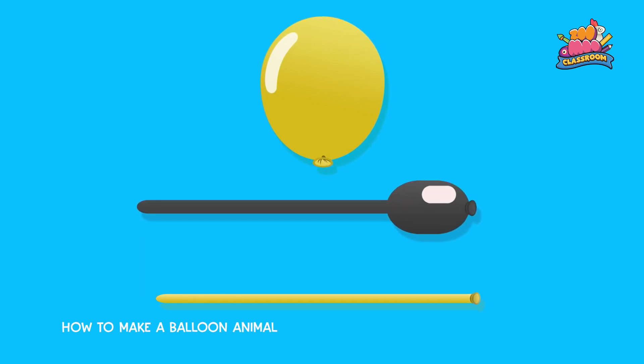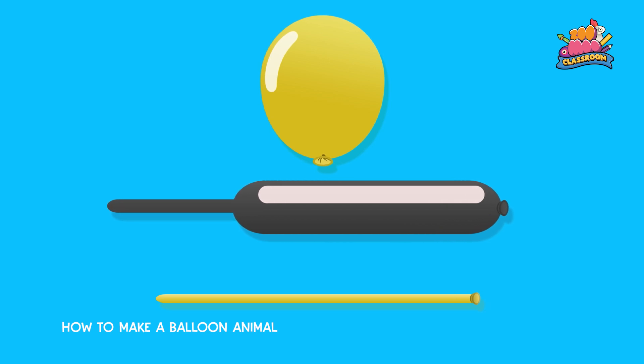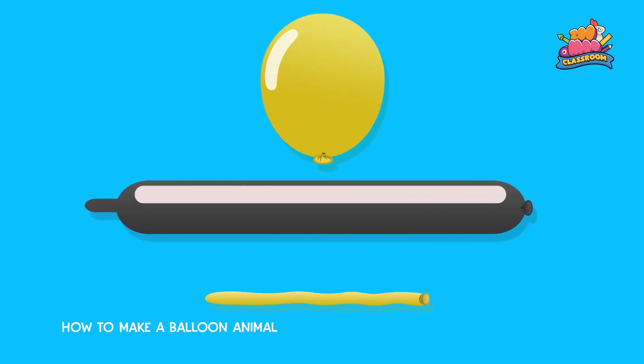Fill one long black balloon right to the end, and one long yellow balloon with just a tiny bubble of air.